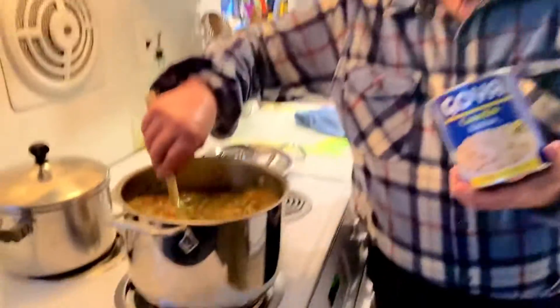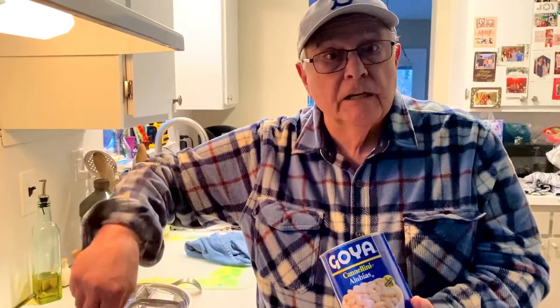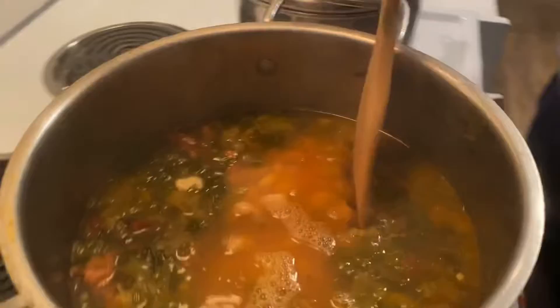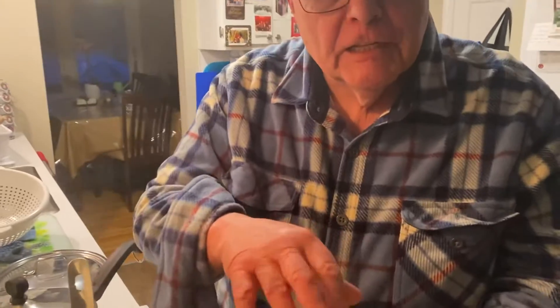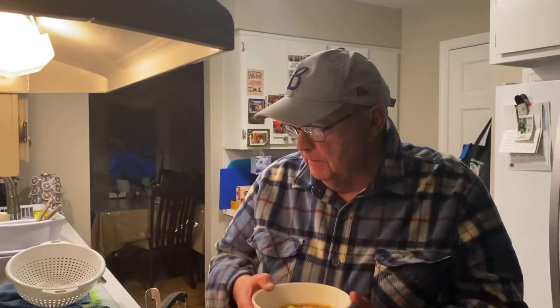This is keto before I add the beans — when I add the beans it's escarole and beans, before that it's keto. You'll make a nice keto out of it. I'll put the beans in, squish it around. A little grated cheese in there now. Look at that — beautiful, huh? Very healthy for you.